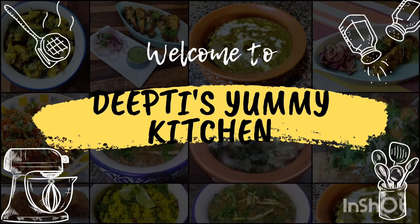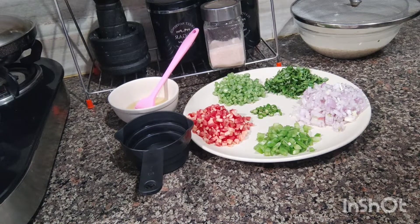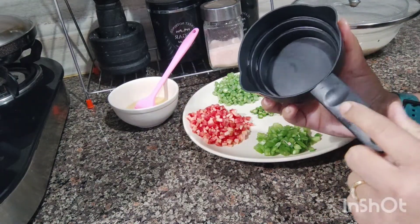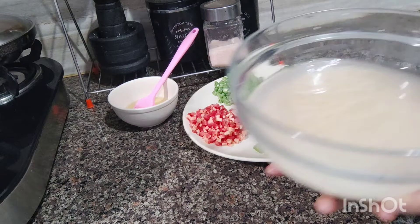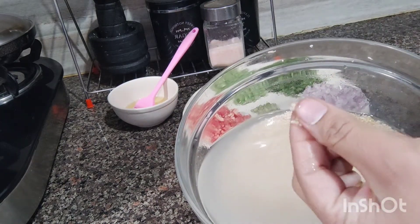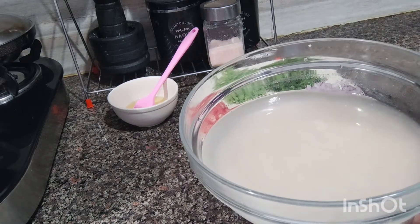Let's start making our dalia. I have a measuring cup. According to this, I took one cup of dalia. I washed it in water and soaked it 2-3 times. Now you can see this dalia is easily mashed. This dalia was soaked and ready for 3 hours.